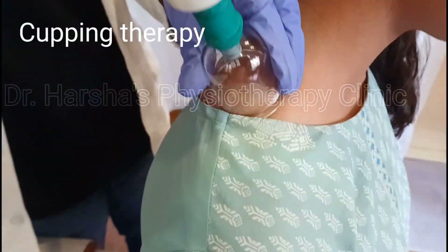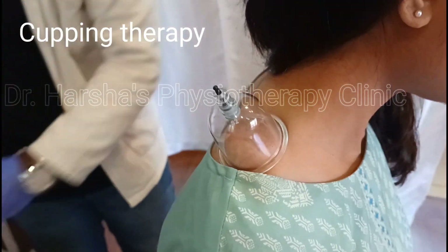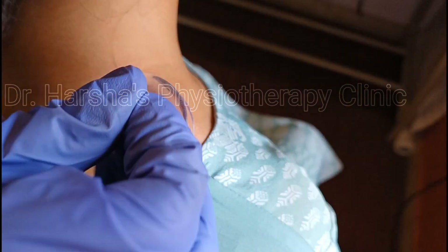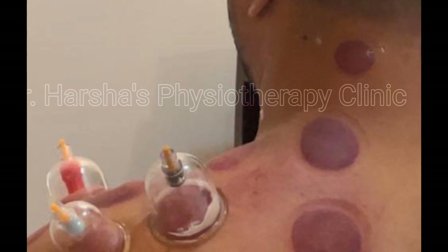To treat the trigger point, we use many techniques in physiotherapy, like cupping therapy. We apply a suction cup — it leaves a pink mark if the trigger point is recent and not large. Dark brown marks appear if the trigger point or taut band is quite old, chronic, or large. These marks will vanish within three to five days on their own.